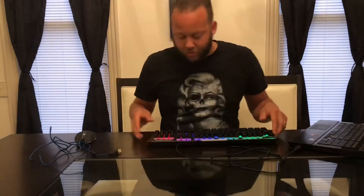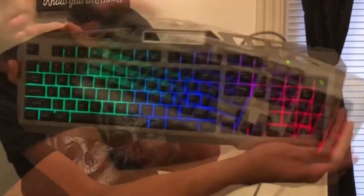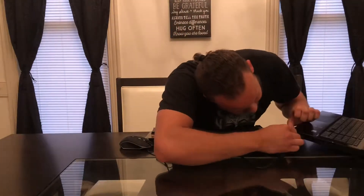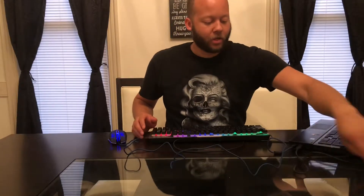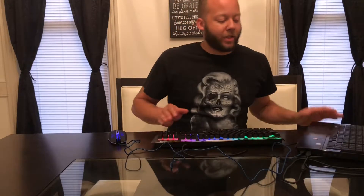Alright guys, let's go ahead and plug this up and see what it looks like. As you can see the keyboard is coming on — give you a good look at what the lights look like on it. Let's get the mouse plugged up as well. And of course this is a wired keyboard and mouse. For any type of gaming you're going to do, you'll always want it wired for the best possible gaming experience — you don't want any input lag.